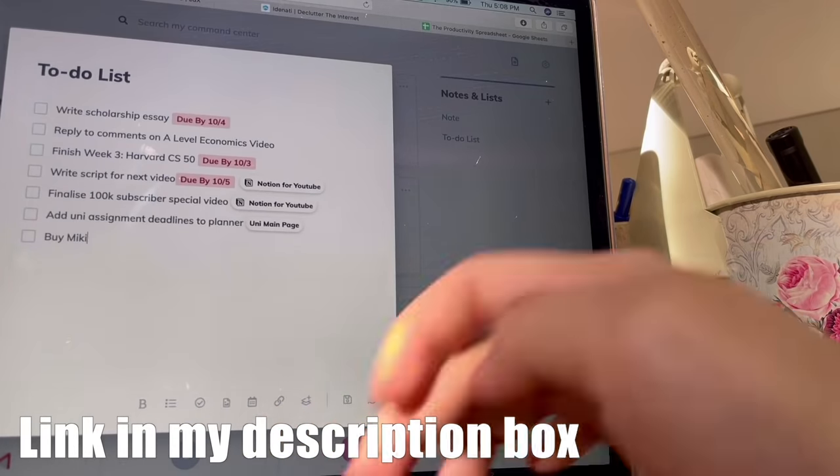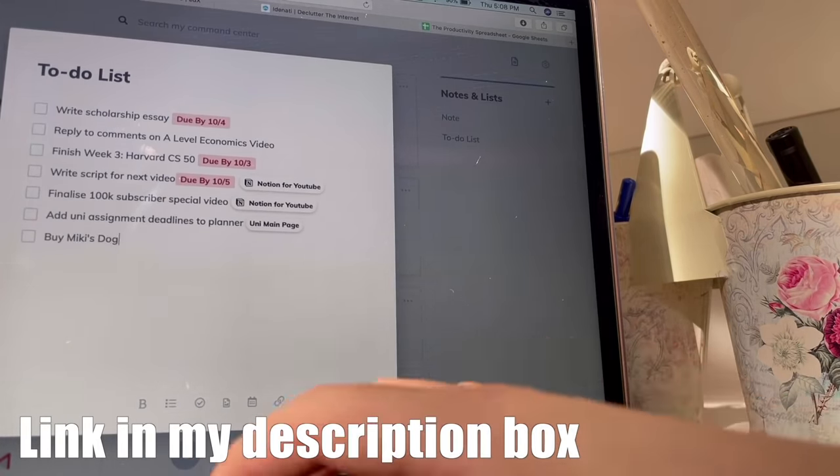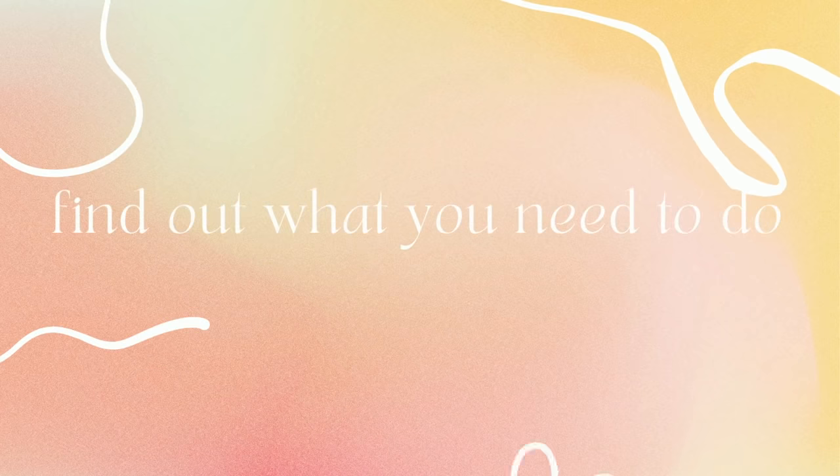Aidenati is completely free, so I'll leave a link to their website in the description box below — check it out if you're interested.